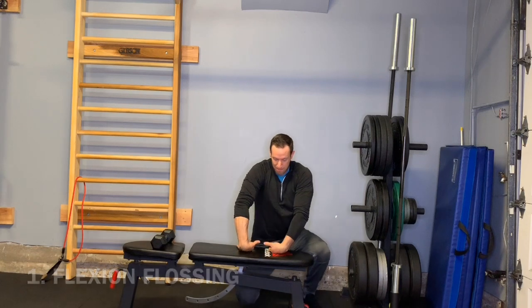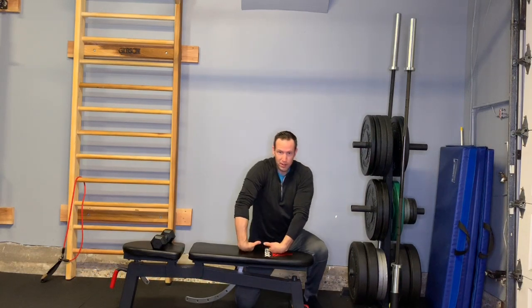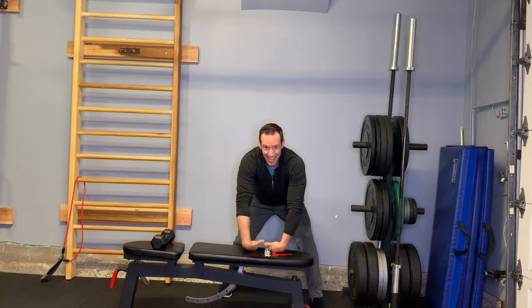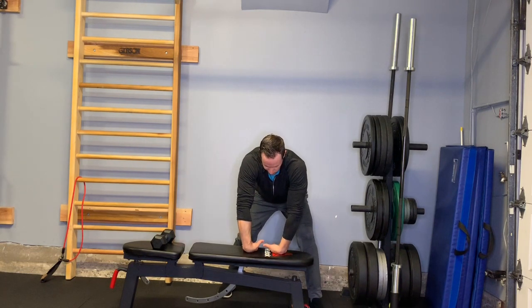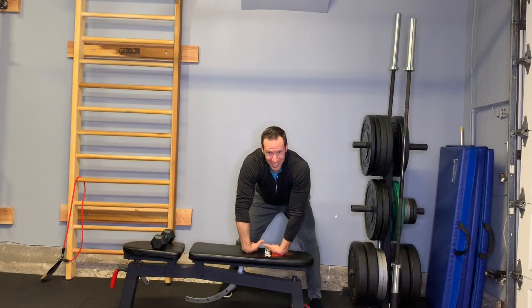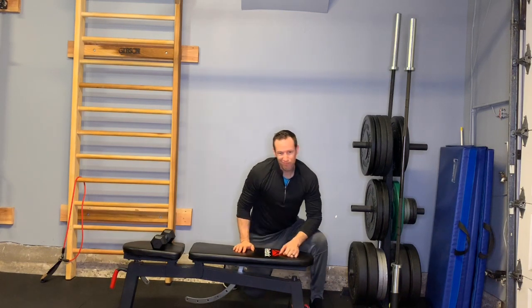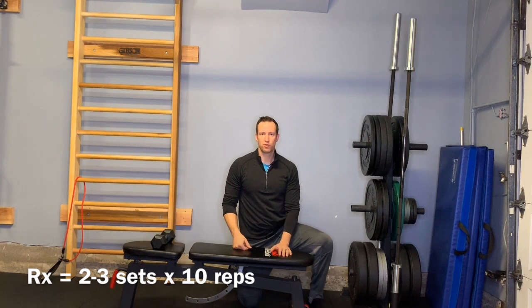You need something flat like a bench or the ground. You're going to keep your elbows straight, get yourself in that good position, and start leaning in and sort of floss — which just means grooving that position as opposed to staying in one position for a long extended period of time. Cycle through that, 10 reps, a couple times through, and we'll move on to the next one.